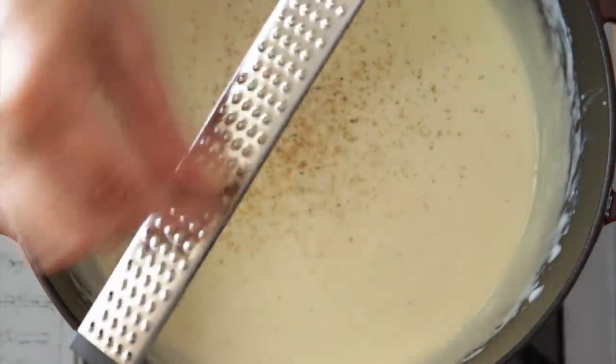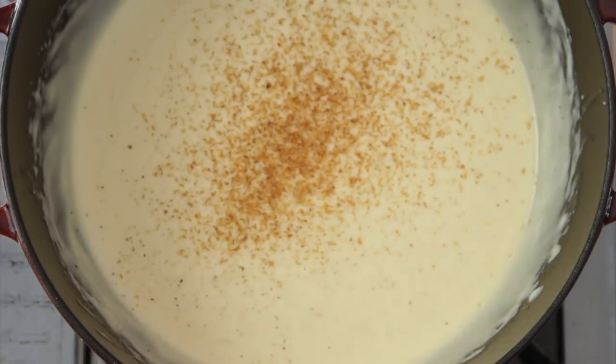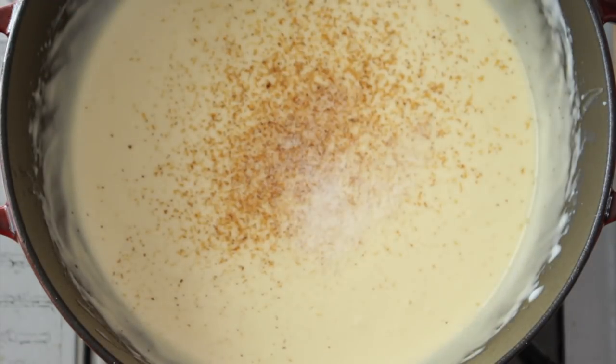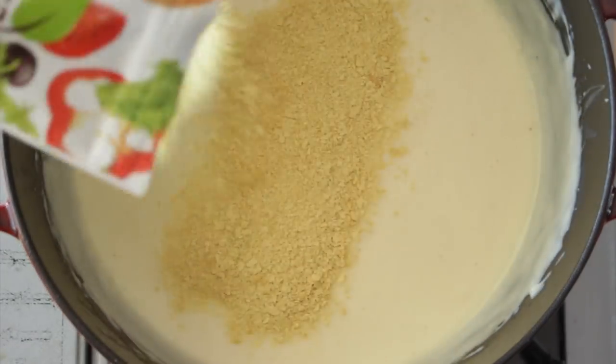Now we're going to add some nutmeg, as much as you like — I love nutmeg. Salt, white pepper, and you can also add some nutritional yeast if you want.